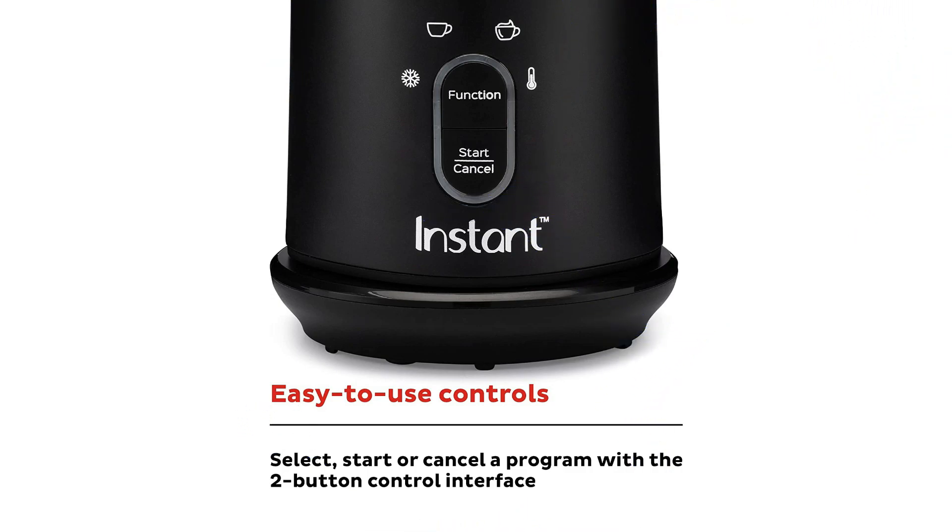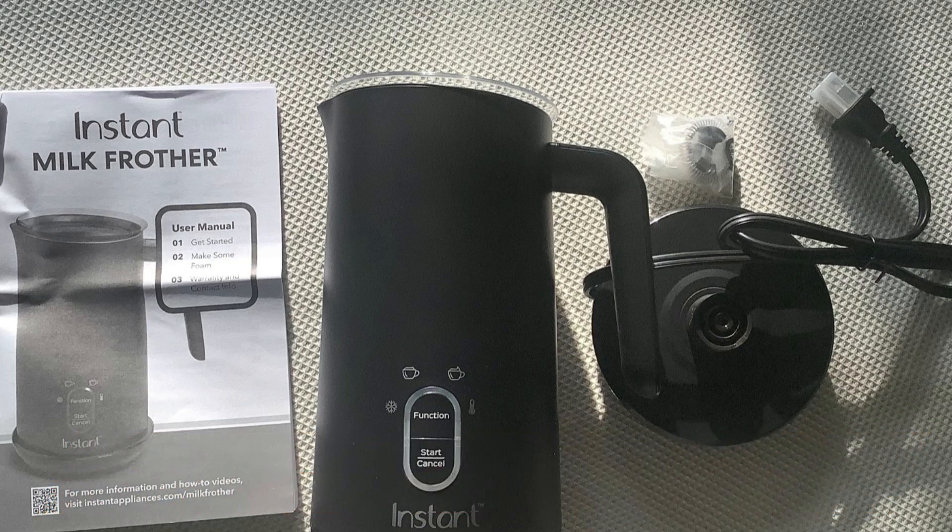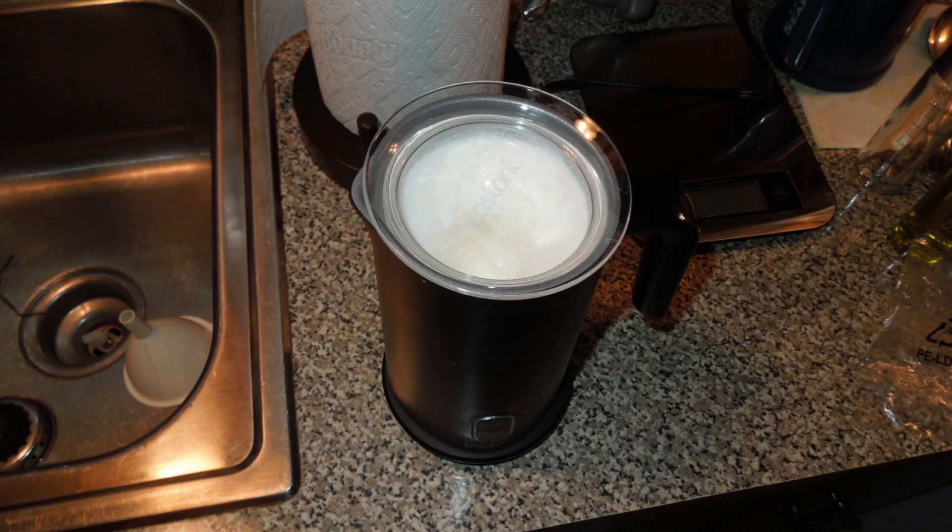Whether you want cold, light, warm, or thick foam, the Instant Pot milk frother can handle it. The milk frother is whisper silent and takes up very little counter space due to its tiny, lightweight design. With the Instant Pot milk frother, you can make cafe-quality drinks from the comfort of your own home.